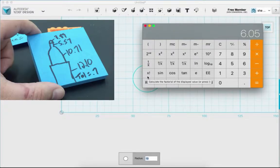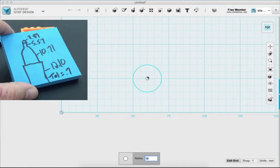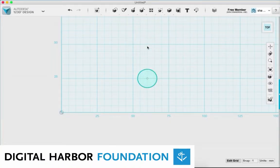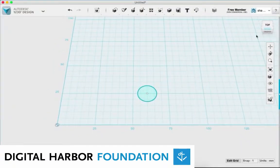This is when our tolerance comes into play. My tolerance is 0.7, so I'm going to add 0.7 to 6.05, which gives me 6.75. I come back to 123D Design and make the radius of my object 6.75.